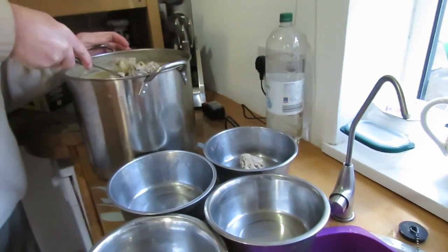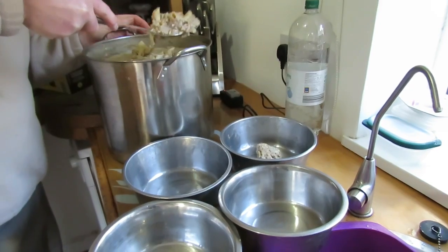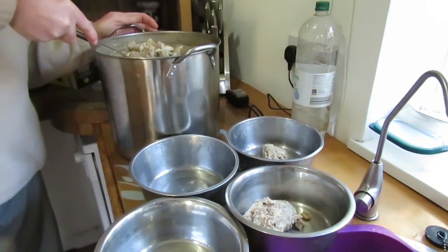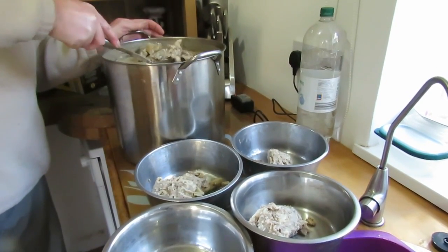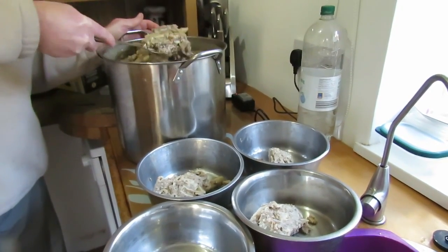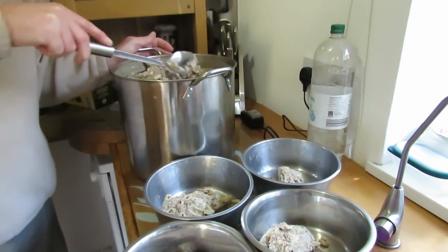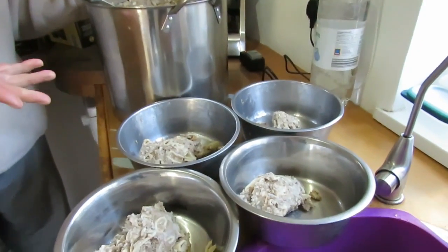Now we were buying tins of sardines and they were 39 pence each, and we were giving them two tins a day — sometimes we'd miss a day. Quite expensive. And this is equally as nutritious.